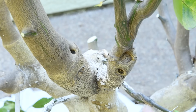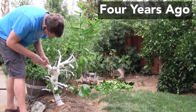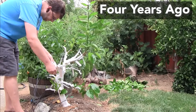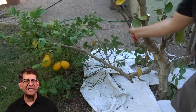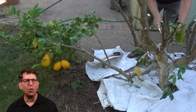Here you can see graft unions where I grafted the tree before. The tree was originally a lemon tree, but I had more lemons than I needed, so I transformed it into a mandarin orange tree by grafting. This severe pruning creates a big problem that could ruin my grafts, but I'll show you how to avoid it.